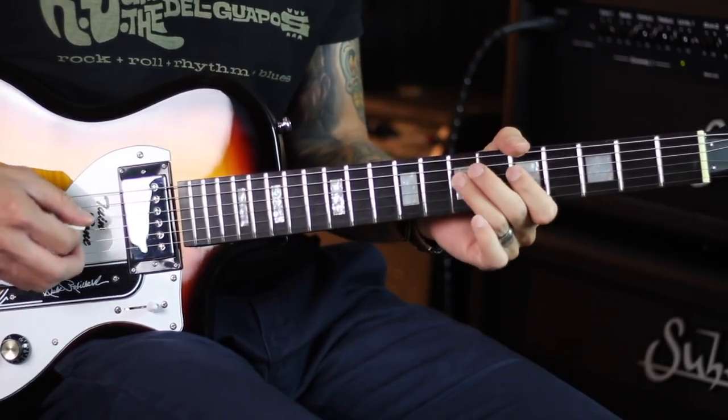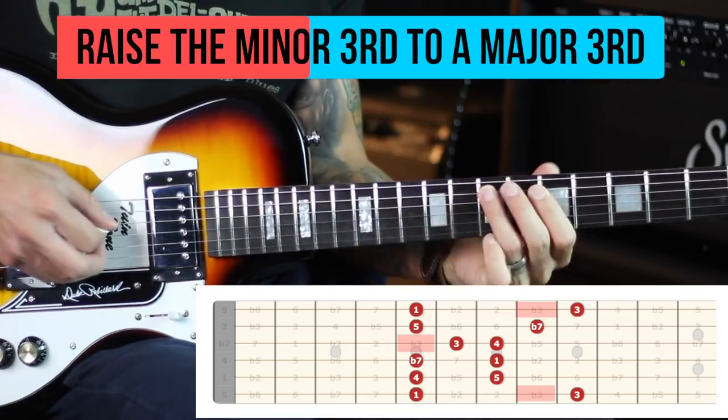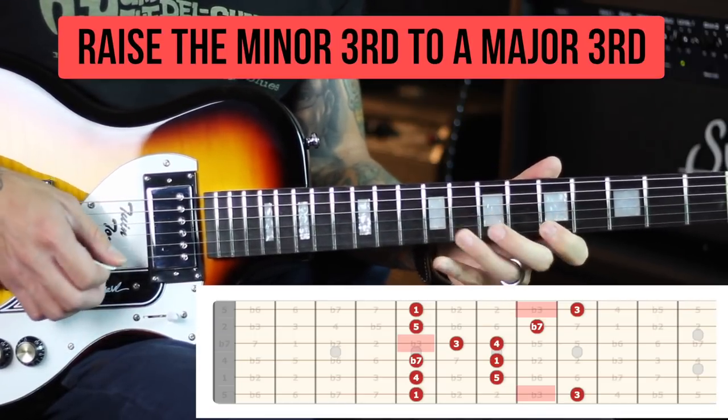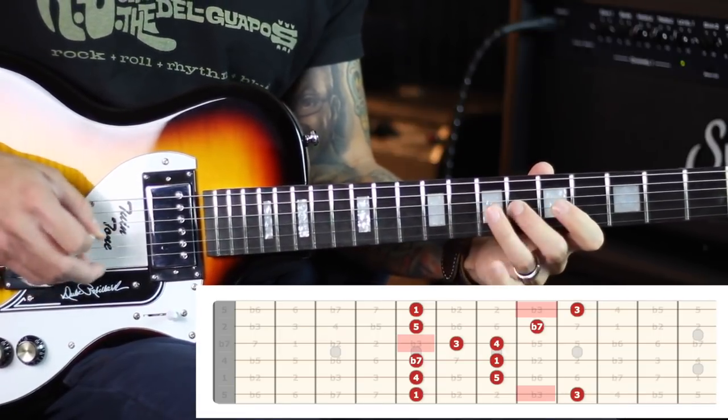We're going to do all of these using the A minor pentatonic off of the 5th fret. The first alteration is taking the minor third, which in this case is C — the second note — and raising it up to the major third, C sharp. This works great over dominant seven chords, so if you're playing blues stuff.